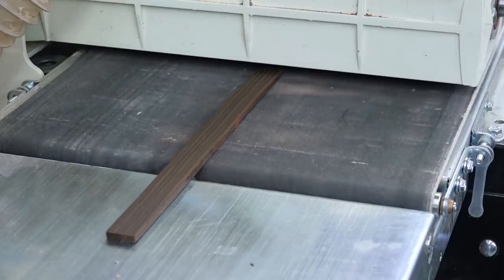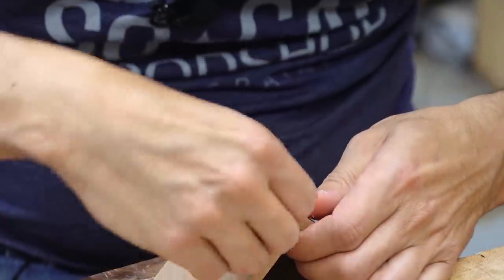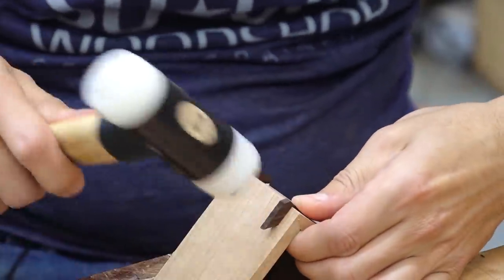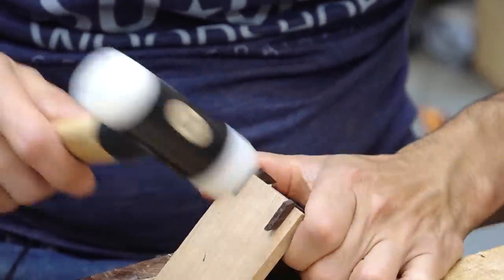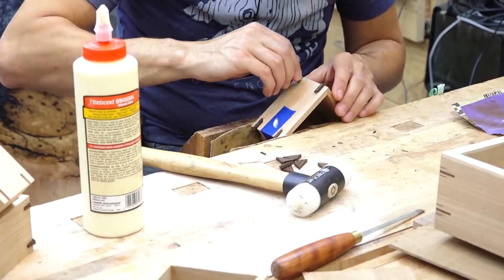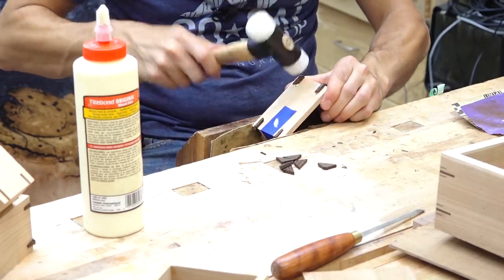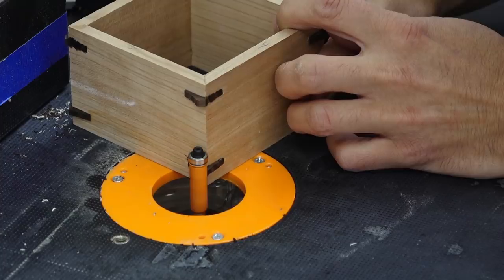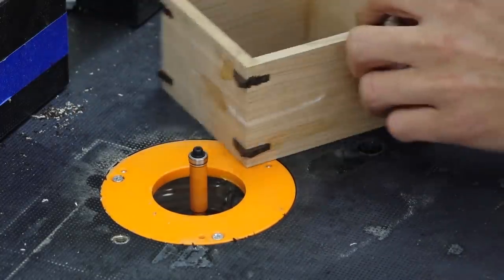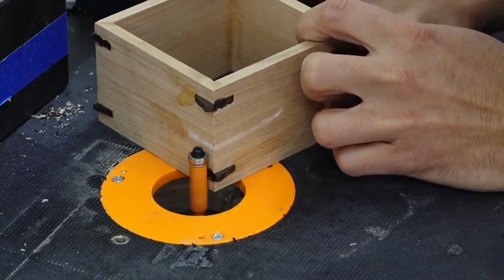Since these are thicker, I had to make some new spline stock. The cherry boxes are getting splines from thermally modified ash, and the walnut boxes are getting cherry sapwood splines, just like their cases. To speed up the cleanup, I'll use a flush trim bit to remove the bulk of the waste and then sand and clean up the outside of the boxes.